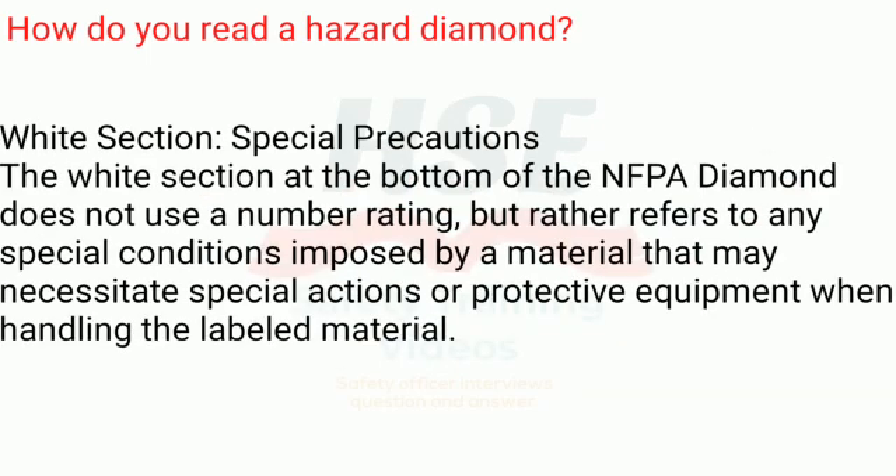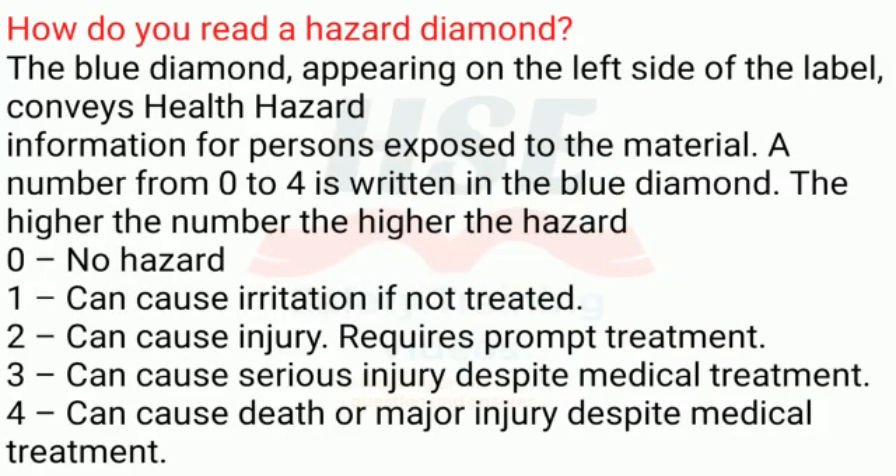White section — special precautions. The white section at the bottom of the NFPA diamond does not use a number rating, but rather refers to any special conditions imposed by a material that may necessitate special actions or protective equipment when handling the labeled material.